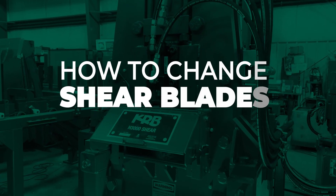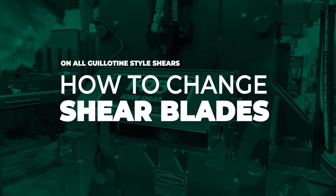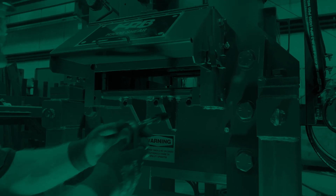Today we're going to show you how to replace shear blades. The first thing you want to do is lock out and tag out, and we've already done that, so we can get right to it.